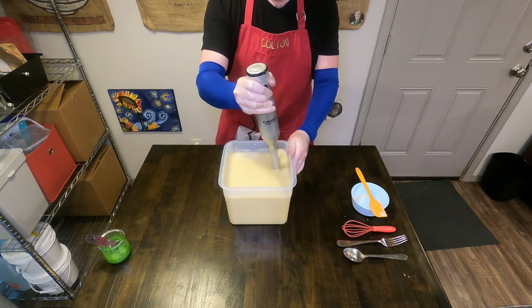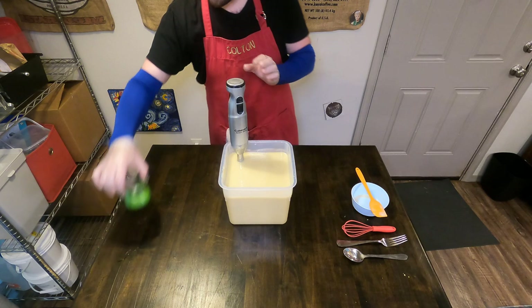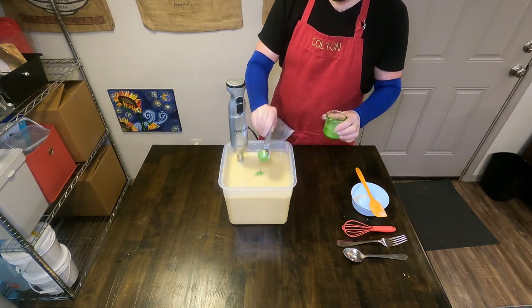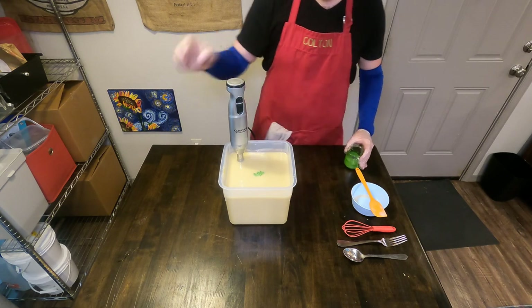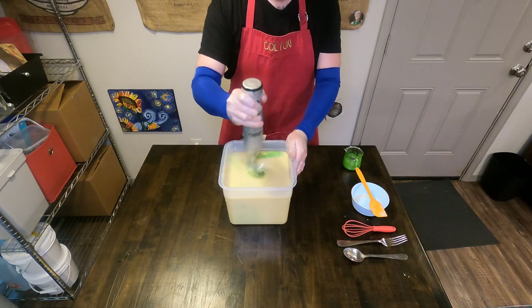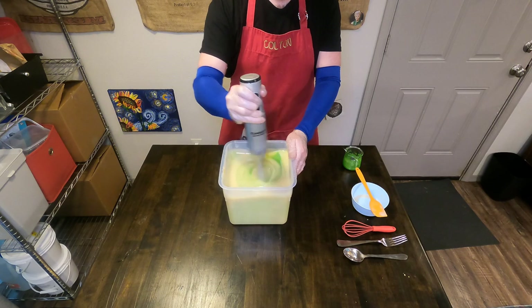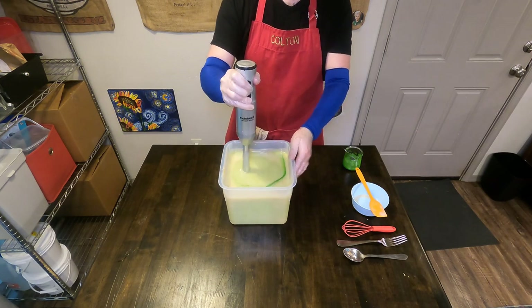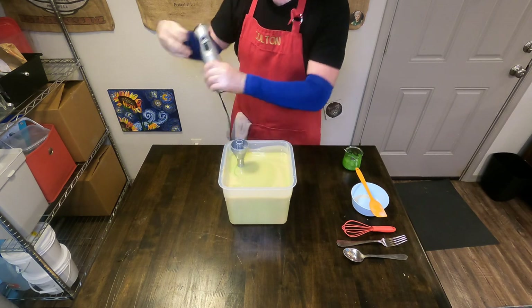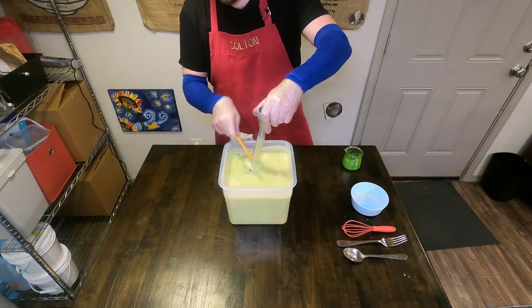It's a really nice way to make sure that your fragrance stays as true to what it smells like out of the bottle as possible. It's what we do for all of our soap bars. The technique we are using to add color is basically the technique that was in that first soap making kit we got. We are using apple green mica from Brambleberry.